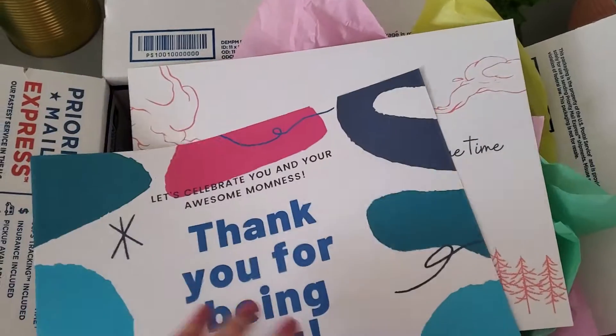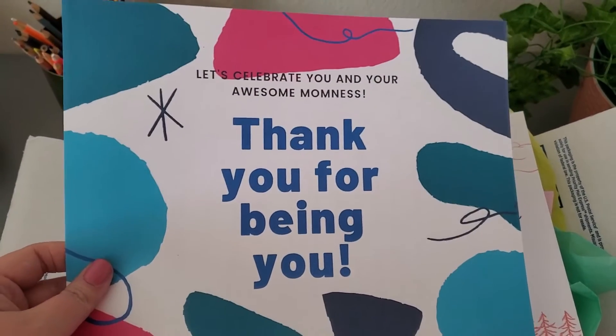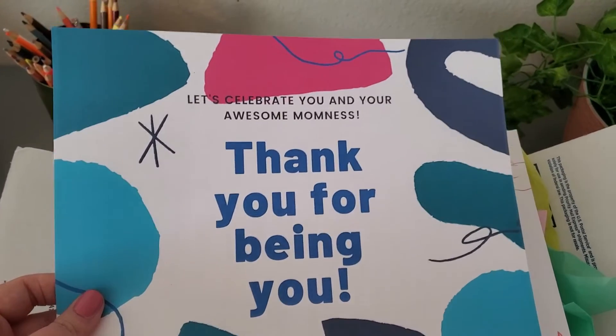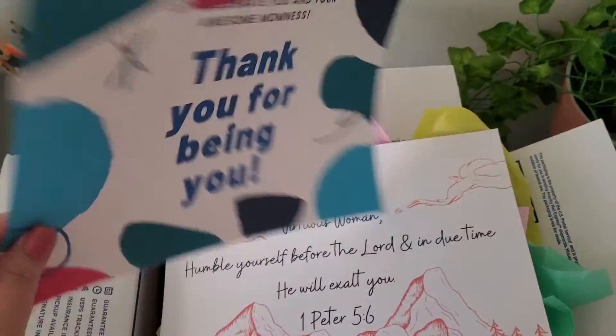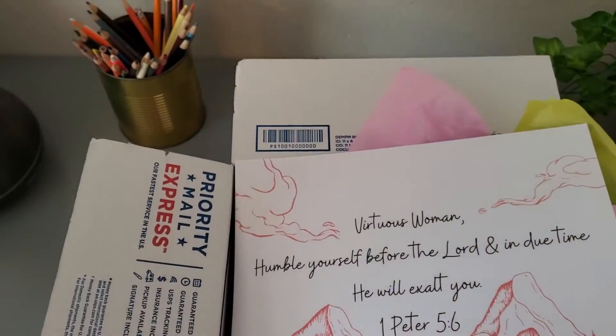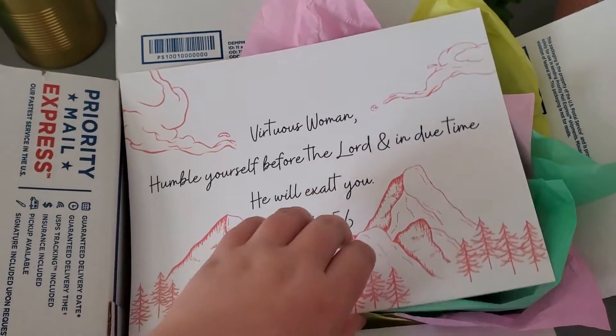So first I got this pretty card — it says 'Thank you for being you, let's celebrate you and your awesome mom-ness' — because she is a mama. She has a little boy and he's six months old. I just wrote her a nice little letter describing everything that's in the box.